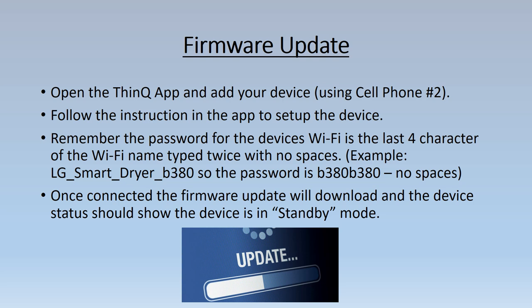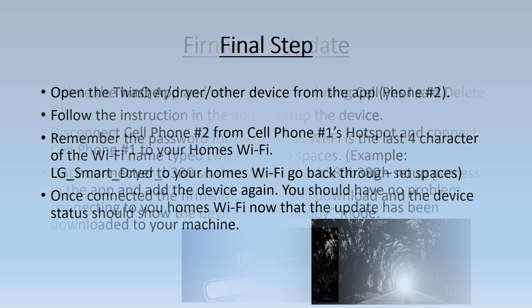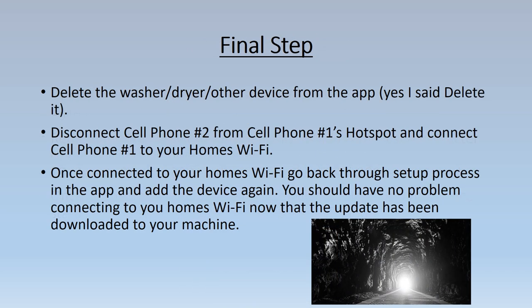Once connected, the firmware update will download and the device data should show the device is in standby mode in the app. This signifies that the firmware update was successful and your device is ready to be used with the app.